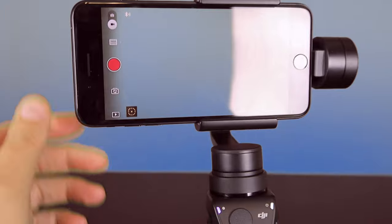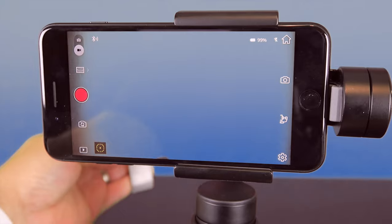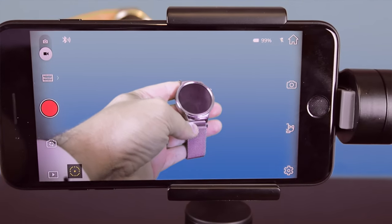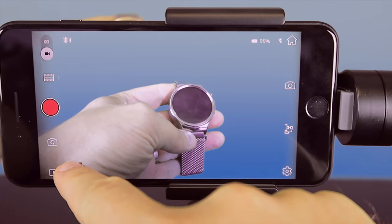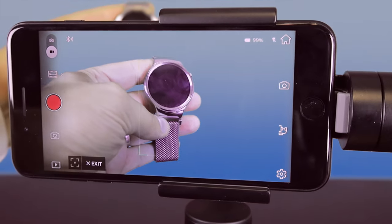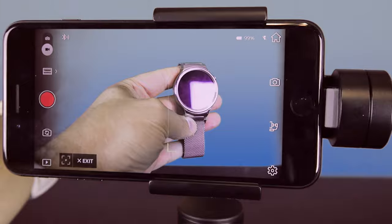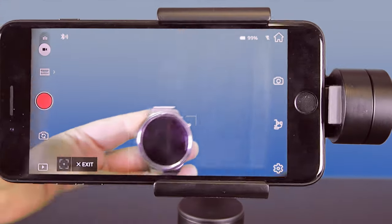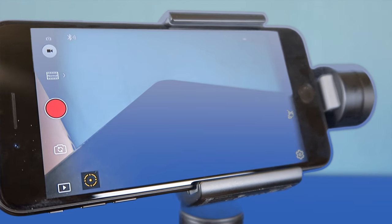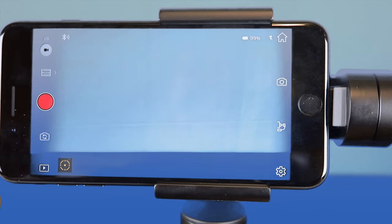Now some of the cool functions that you can do with it — by using the trigger here, if I put the camera in any angle that I want, let's get a subject to shoot. I wanted to shoot this Huawei watch. I can turn on tracking by pressing this button and saying 'track this unit.' So now wherever this unit goes, you can see that the camera will automatically track it, and you hit exit and it goes back.